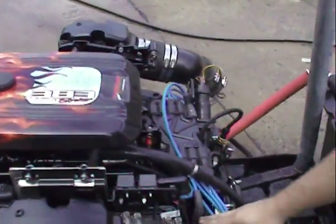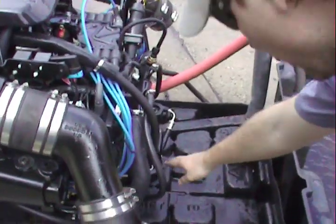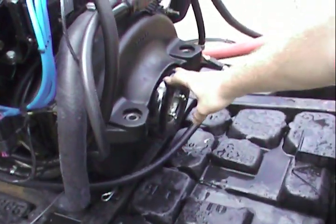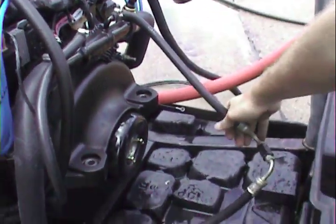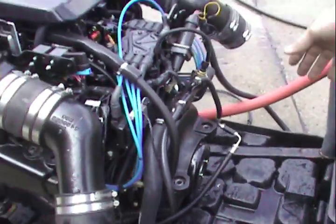Here's our ignition setup. Here's our Bravo coupler. Power steering lines. On the other side, we have our starter also.